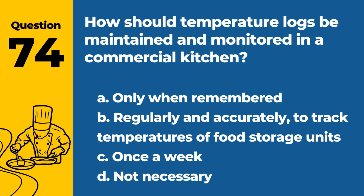Question 74. How should temperature logs be maintained and monitored in a commercial kitchen? a. Only when remembered. b. Regularly and accurately to track temperatures of food storage units. c. Once a week. d. Not necessary. Answer: b. Regularly and accurately to track temperatures of food storage units. This ensures compliance and food safety.